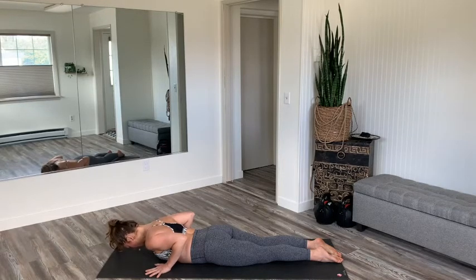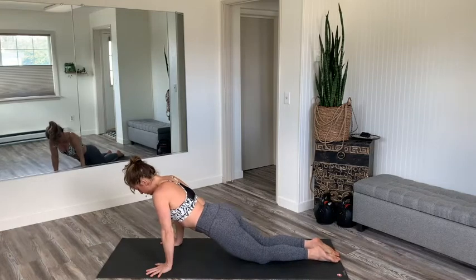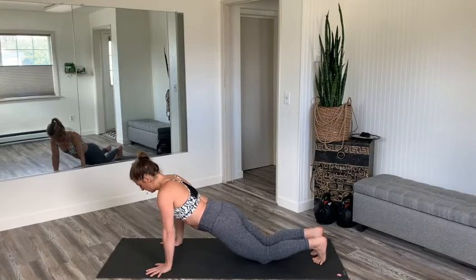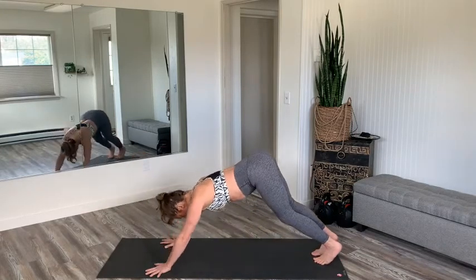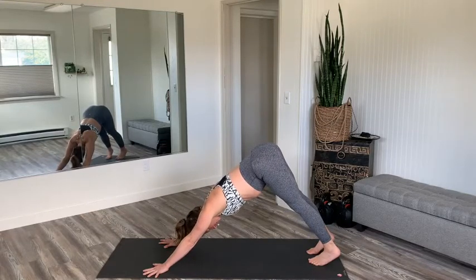Instead of tucking all ten toes, I'm going to leave the tops of the feet on the mat. Hands are underneath the shoulders, just as in the full version of the plank press up. From the hands underneath the shoulders, exhale the breath completely. The knees are on the mat. Inhale, press up to modified plank. One line from the knees all the way up through the crown of the head. To go to downward facing dog from here, tuck all ten toes and then downward facing dog. Breathe in, breathe out. Very good.